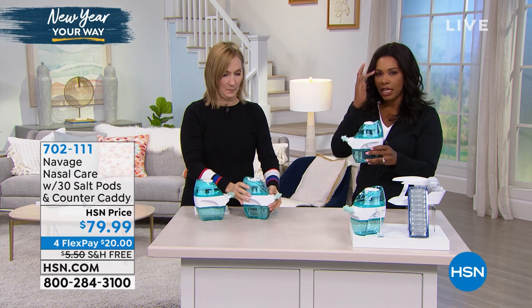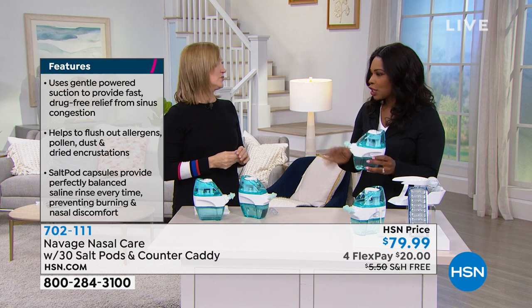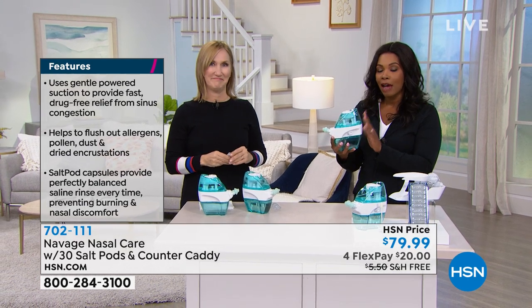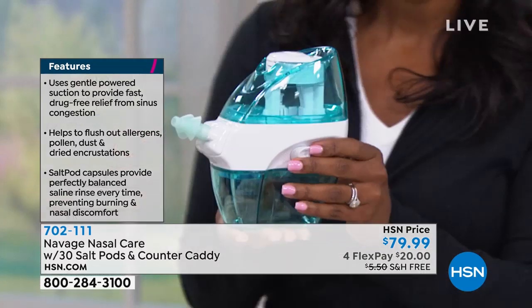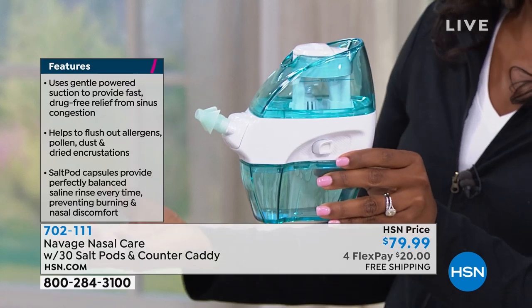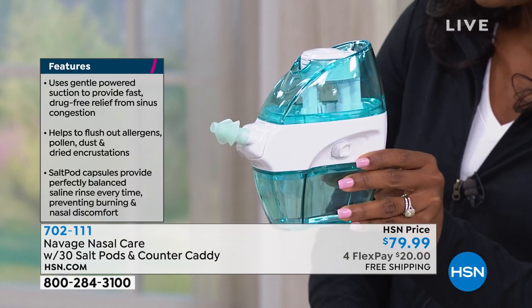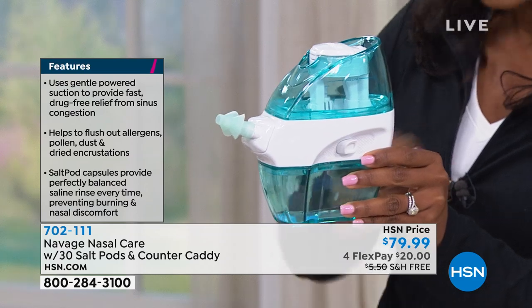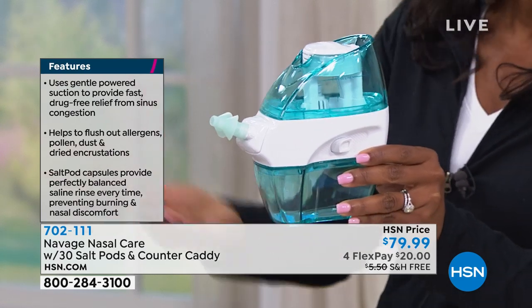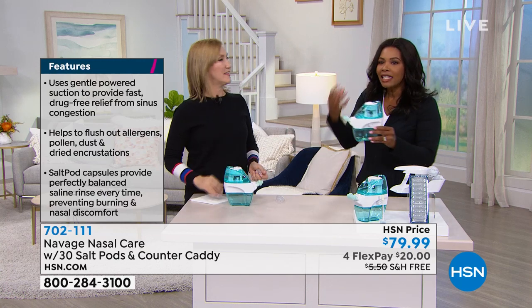We have this at home because my husband, after the first time Lisa and I worked together and he saw the Navage, he asked for it specifically. We have a neti pot at home — he hates it, it's just messy. This is something he uses every morning: brushes his teeth, uses a water pick, and then uses his Navage. And then he's done.